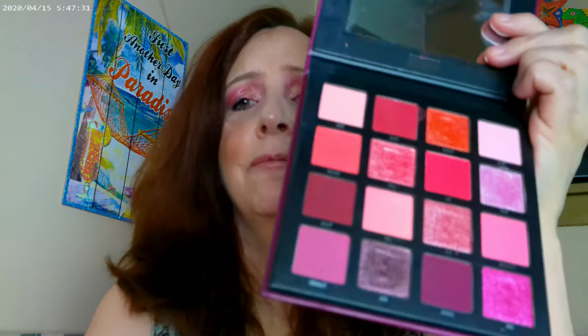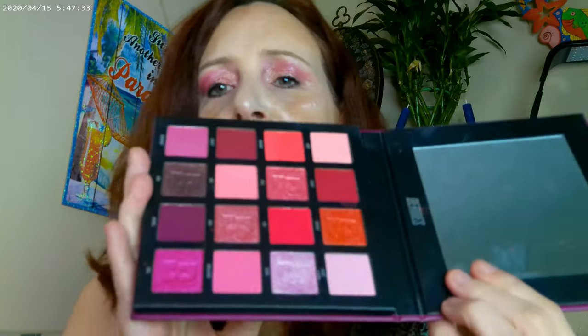Moving on to the eyes — and that was the palette that, when I first got it, it's the Berries by Beauty Bay. I took one look at it and was like, yes, I love that palette. It's so pretty. But when I kept on working with it, I kept ending up with editorial looks, and it's really, really pigmented.